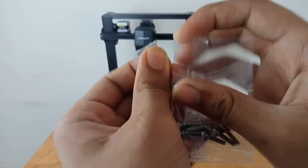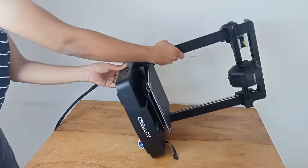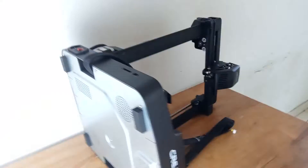You will not even need a single extra power tool beyond what is given in the package, so everything provided is more than enough. First I'll rotate the printer and attach the screws to secure the gantry with the base. Once this is done, it's time to attach the ribbon cable.